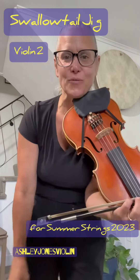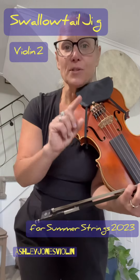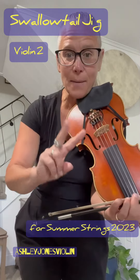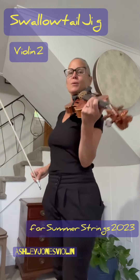All right, here is Swallowtail Jig. This is for our Summer Strings 2023. Once through slowly, first violin. Second time through mid-tempo, second violin. Third time through faster, second violin. Here we go.